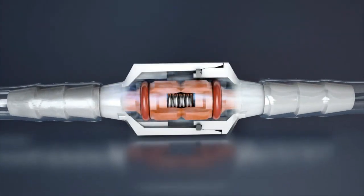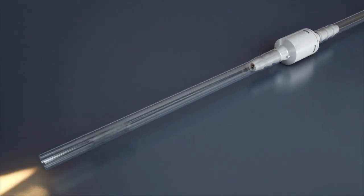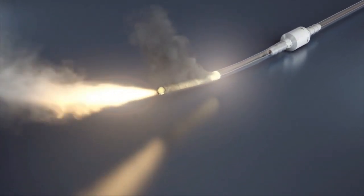When activated in a fire, the upstream tubing will pressurize. Ensure a firm connection is made with the tubing to withstand this pressure.